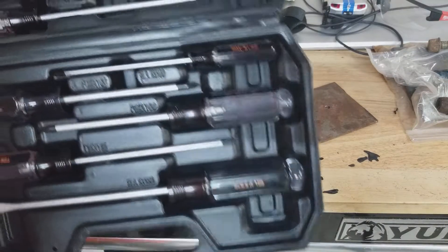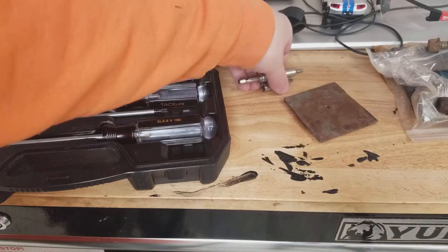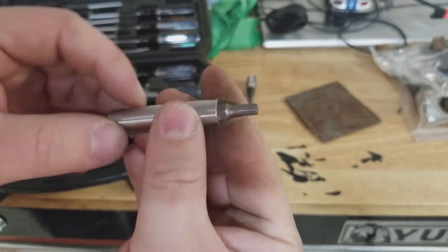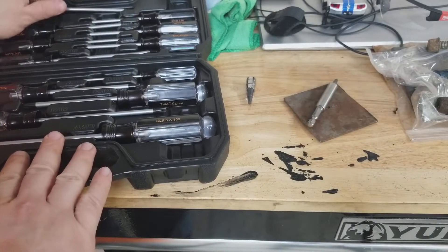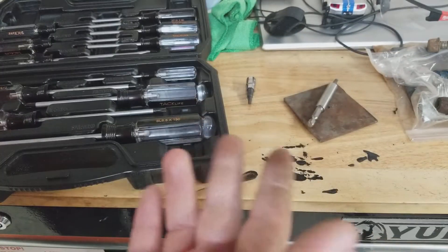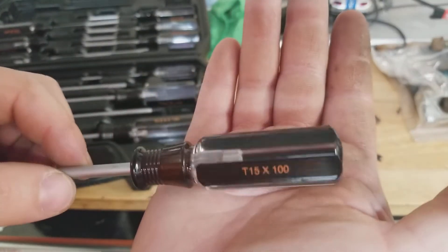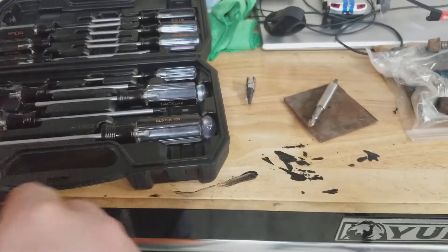One thing I really like is that this set comes with Torx drivers. Normally if I'm dealing with a Torx fastener, I've got a socket-style Torx that goes on a ratchet, or a bit holder with bits — but I'm not a huge fan of those because the shoulder and extra size of the holder often gets in the way. So it's nice having a dedicated Torx driver. I just got these but I used them today taking apart the Edelbrock carburetor on my '66, and I like them. I'm actually a fan of the acetate handles — I find them more comfortable than some others.